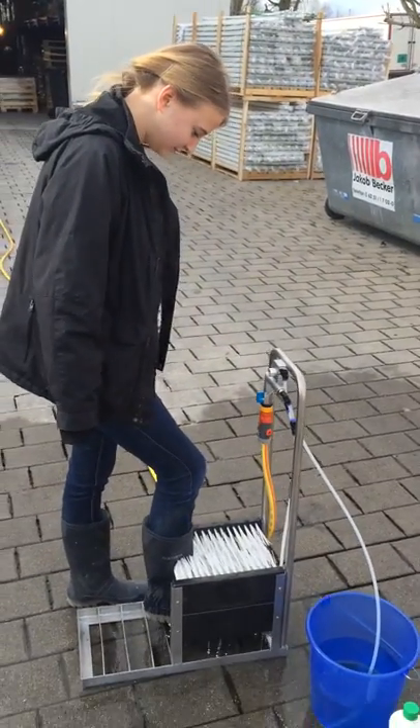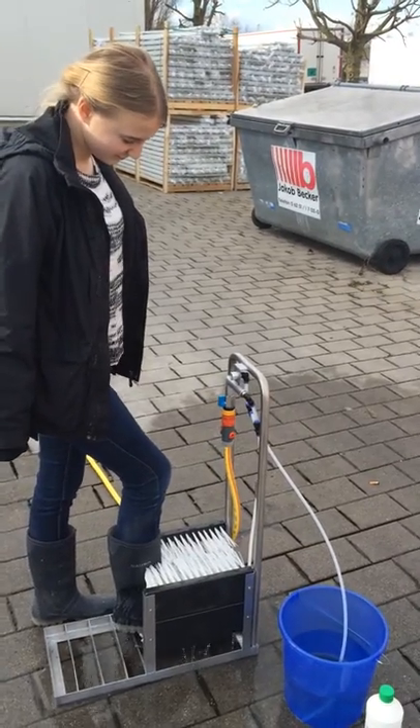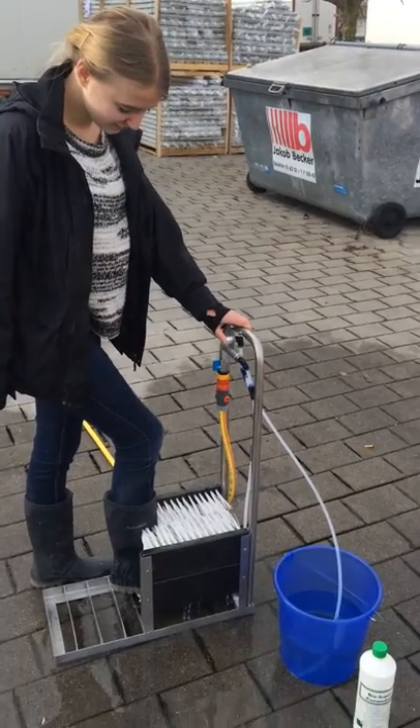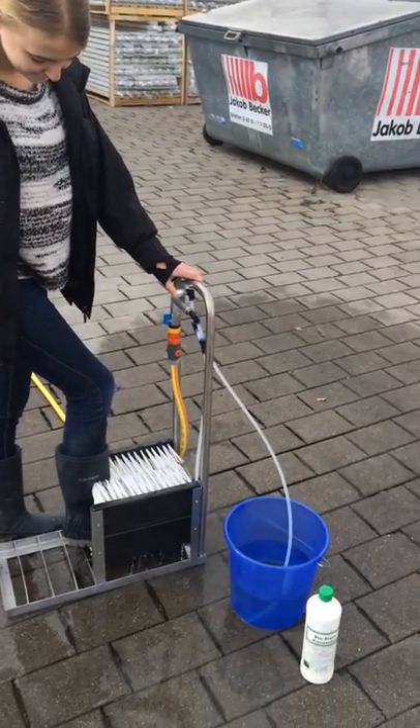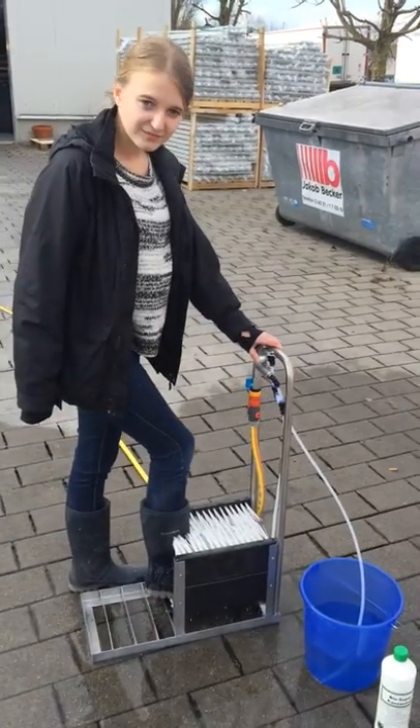When we want some additional soap, we have to put our thumb on here to create a vacuum, and then the liquid soap is getting pulled into the boot cleaner system.